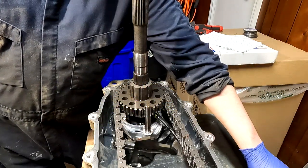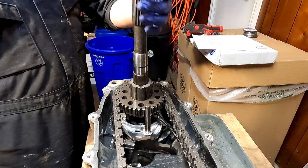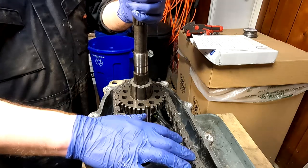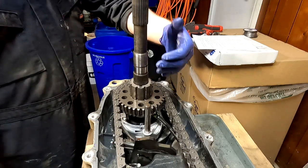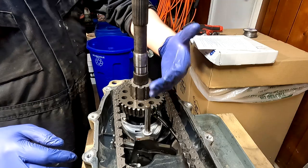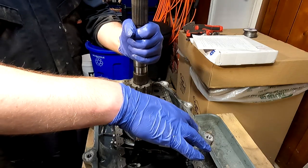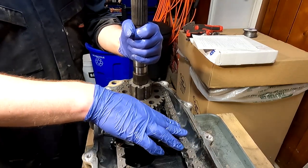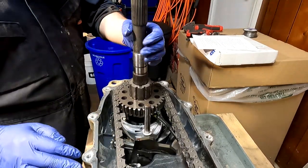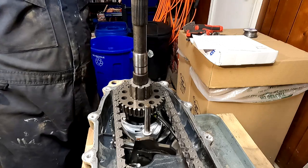Now is a really good time to check your drive chain for any play or droop. Over time these chains can stretch out a little bit and that'll cause problems later on. What I do is hold the rear output shaft in a stationary place and wheel the chain back and forth a little bit. It has a normal amount of play - that's not an alarming amount whatsoever. I am good with that.